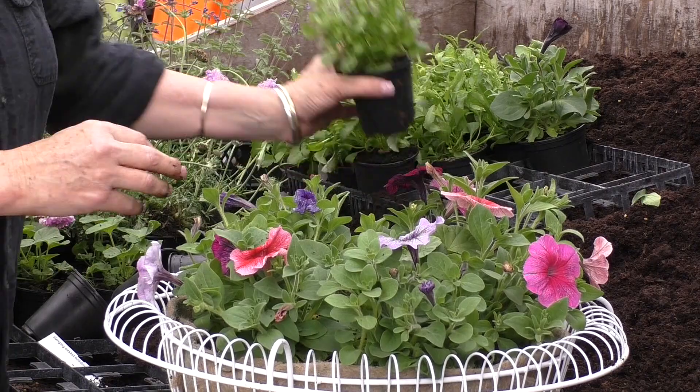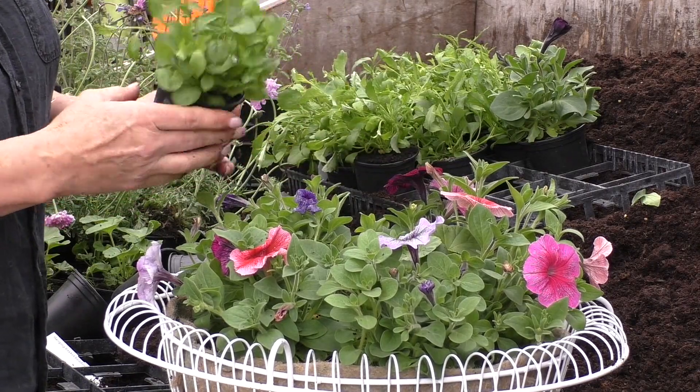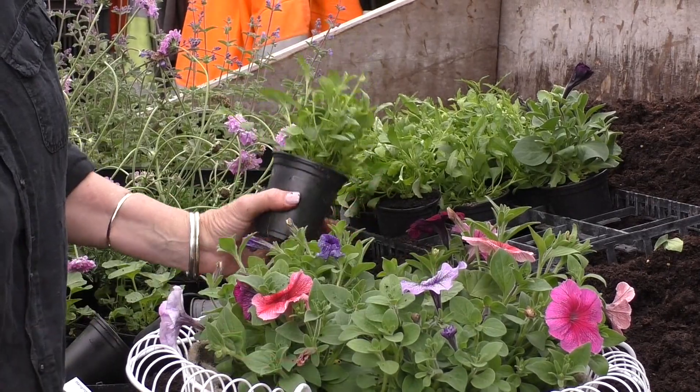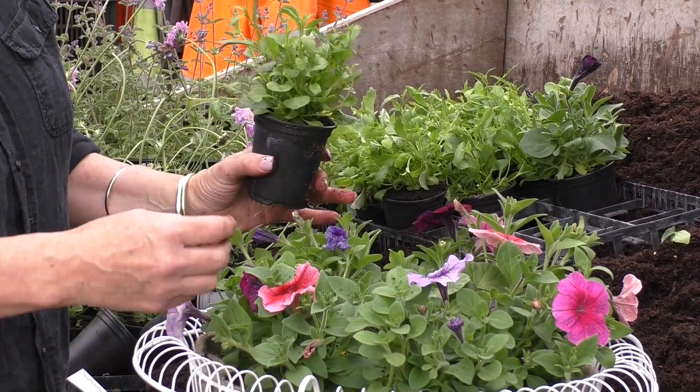And then finally we're going to use lobelias. These are going to trail and mingle with the other plants, but mainly cascade over the sides of the pot.